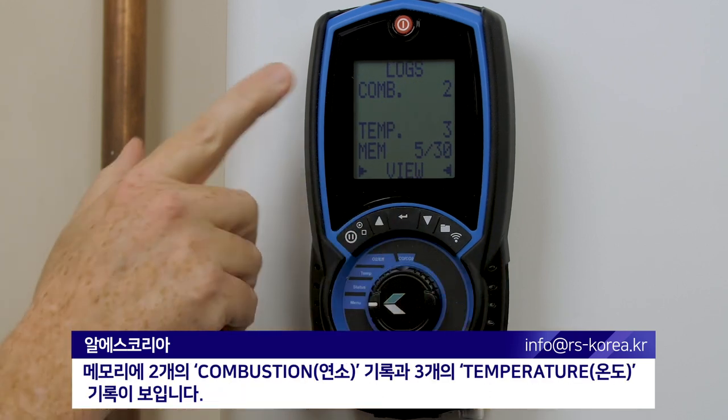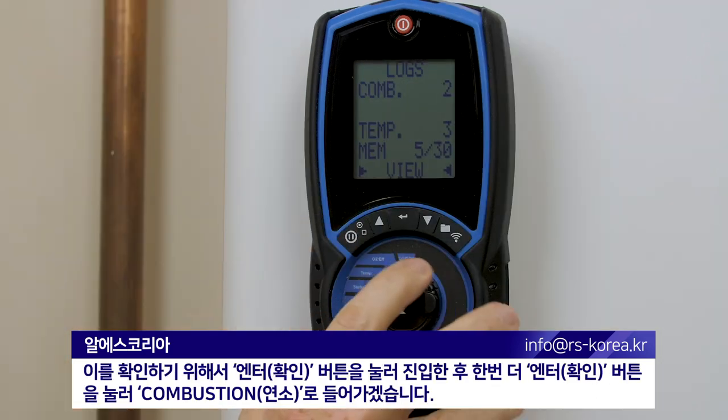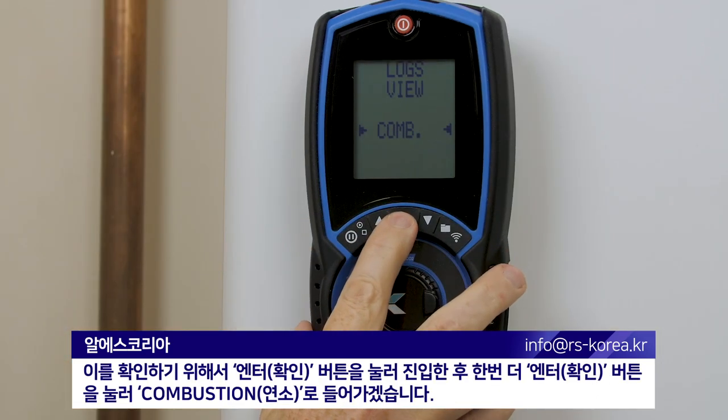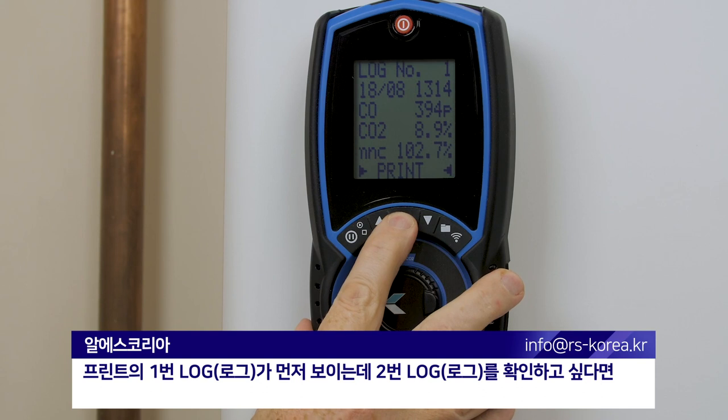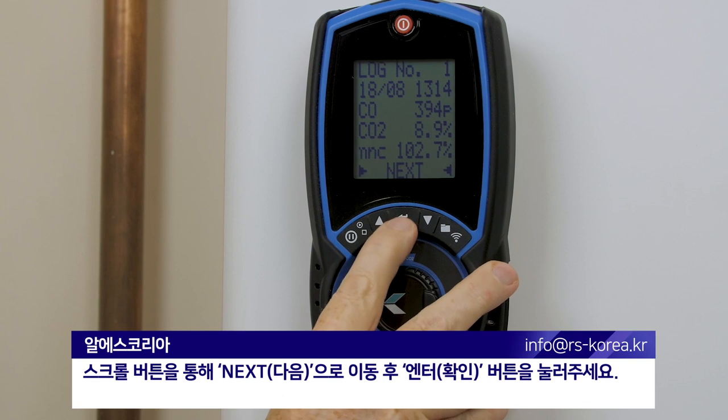We can see in the memory now we've got two combustion reports and three temperature reports. To view them, press enter and I'm going to enter the combustion reports again by confirming that with the middle key. This is log number one, and if I wanted log number two I would use my scroll key to take me to the next log.